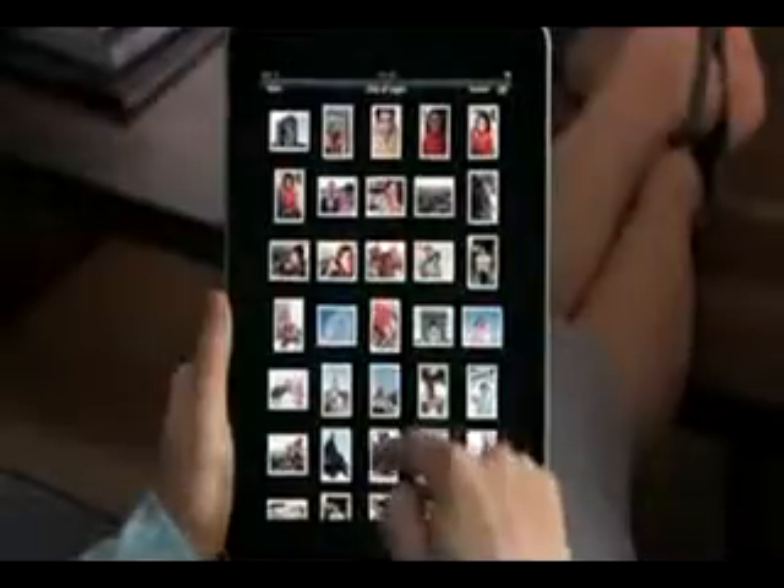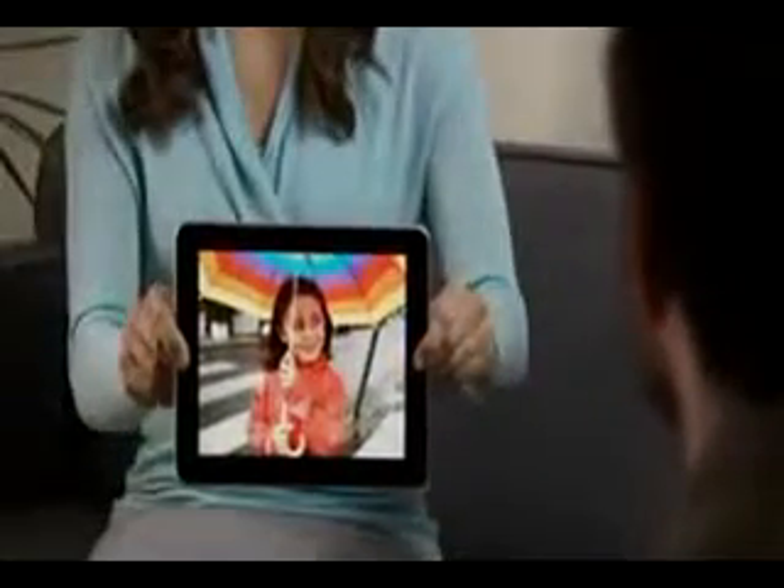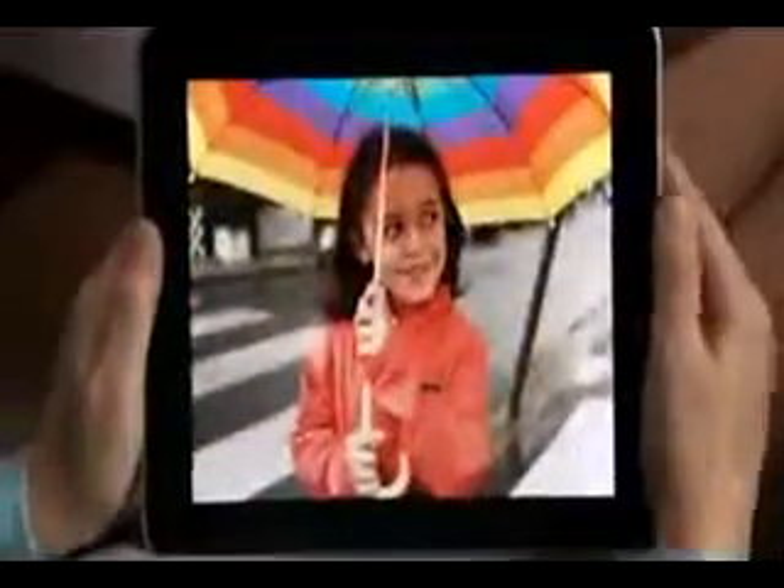Using the big multi-touch surface on iPad feels completely natural. Tap a photo to fill the screen, flick through them one by one, or quickly skim them all with the bar at the bottom. To view photos in landscape, just turn iPad and they adjust right away. Show a picture to a friend just by flipping iPad over — it instantly flips the photo so they can see it, then flips right back to you.